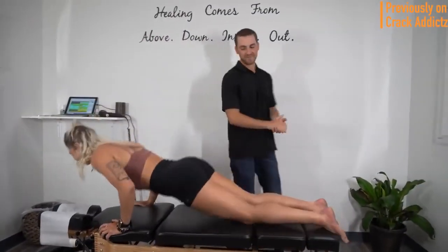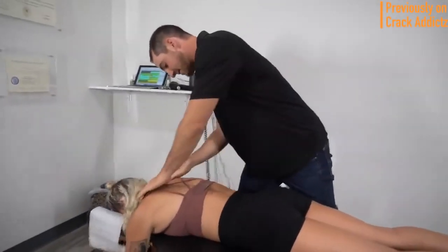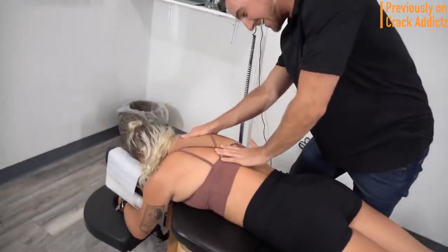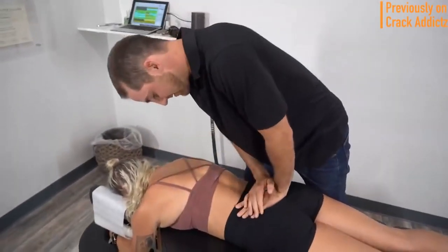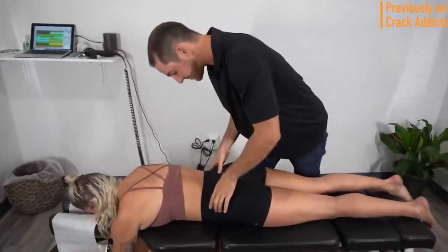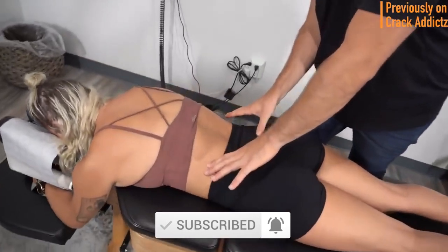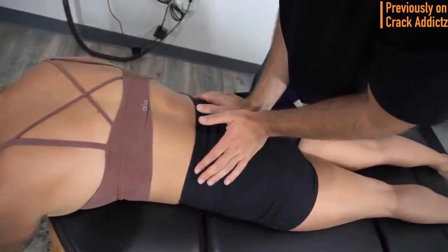What is going on, crack addicts! Welcome back to the channel. In today's video I'm going to be posting a wide variety of chiropractic adjustments from some of your favorite chiropractors — some of the most loved and well-known on YouTube — with some new additions also. All their links will be in the description. Make sure you hit the subscribe button and turn on post notifications so you don't miss any content.